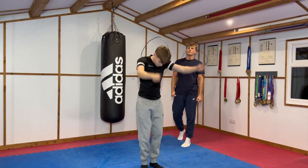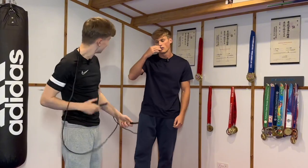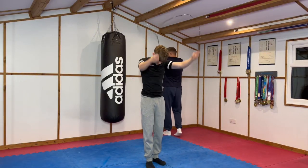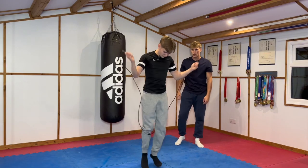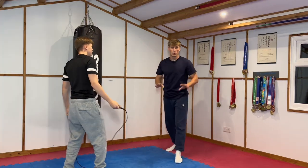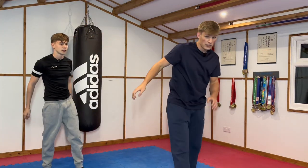Oh, my toe. My legs are too long. Your legs are too long? Your legs are a lot shorter than mine, mate. Oh, my God. All right, we'll call it there. That's enough for skipping.